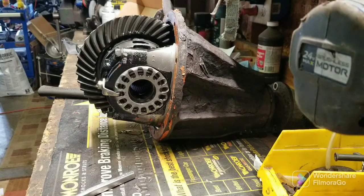Greetings viewers. Thanks for joining me out in the shop today. We're looking at, of course, a third member or a differential.